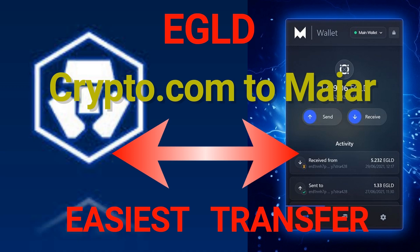In case you are annoyed that in the last days Binance remains very often without liquidity and you cannot withdraw eGold from the platform, you are exactly where you need to be. I will show you in a few minutes how to buy and transfer eGold from crypto.com to your favorite wallet, Maiar.